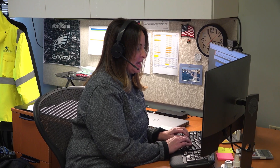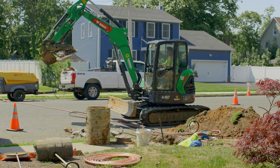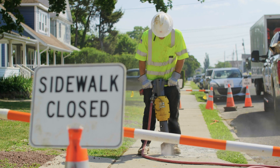Once the release form is returned, we will then schedule the work with you at your property. Installation of the new water service line usually takes about one day. Any needed lawn, driveway, or sidewalk restoration work may take additional time.